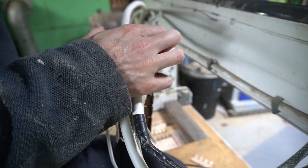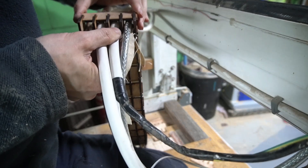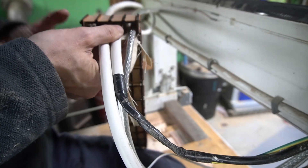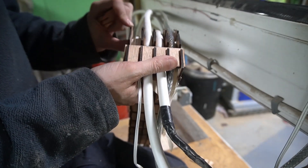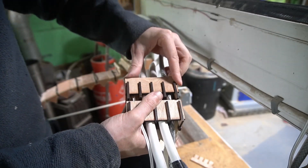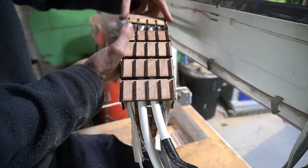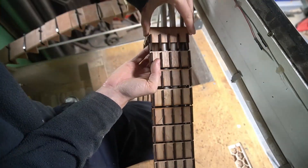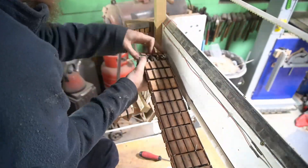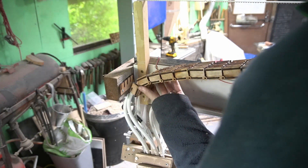It sounds like you need about six pairs of hands to do this. The reason you start at this end is that you need the segments to bend down to get this piece of wood in. Now I've got the cables fully encased within the drag chain, I just need to attach each end.